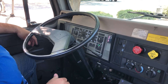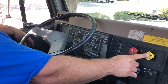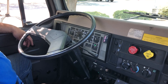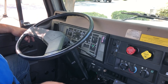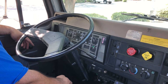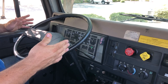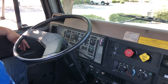My next test is my five mile an hour service brake test. In this test I need to release both my parking and my trailer brake, place my truck in low gear, and get my truck rolling up to five miles an hour. Once I'm at five miles an hour I will give a firm service brake application — making sure that my brake pedal works, and also checking to see if my truck pulls left or right, which might indicate suspension or brake failure. And that concludes my in-cab air brake inspection.